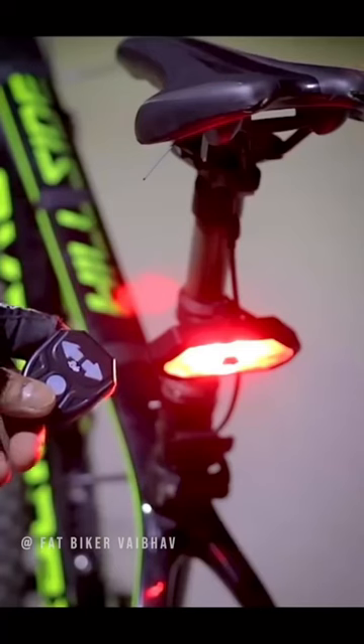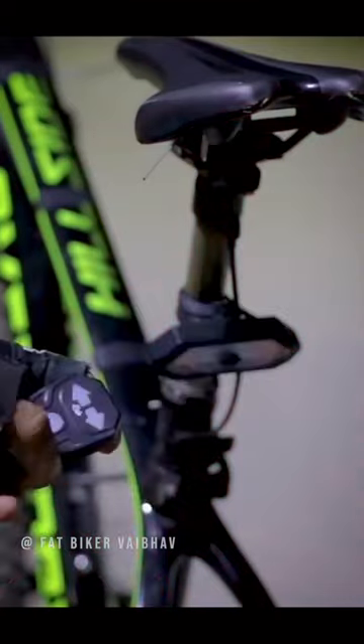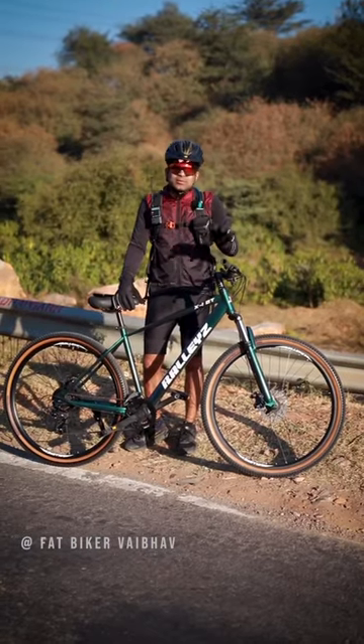So recently I showed you a wireless indicator light on my YouTube channel. But it was a surprise that as you were on it, the left and right indicator was mixed — it was very bright.